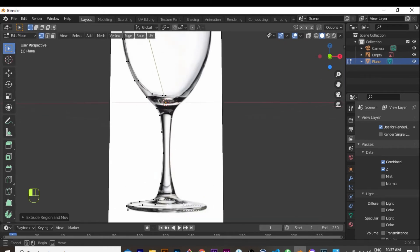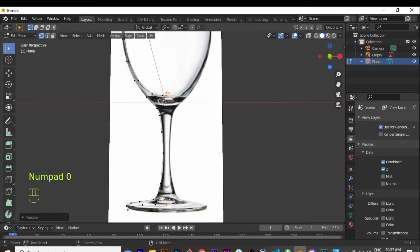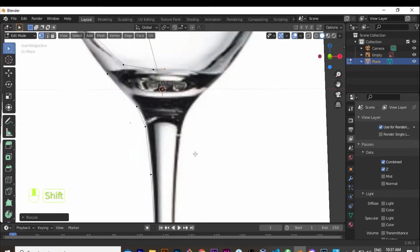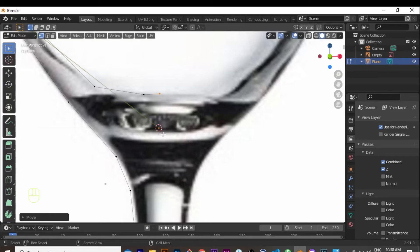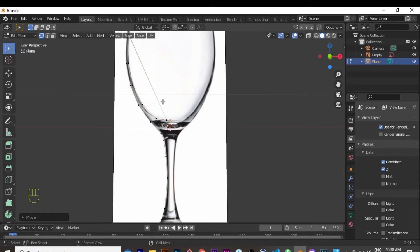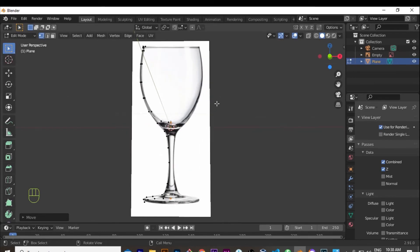Now that I've reached the center at the bottom, I box select — holding down the left mouse button — to select the last inner edge and the last bottom edge, then Scale X and zero. That makes sure both are exactly on the same line. Because they are both selected, I zoom in and grab them on the X axis and move them slightly to make sure they are aligned with the center of the cursor, because that's where the origin is. You want the Screw modifier to apply right on the center so it creates a nice glass.